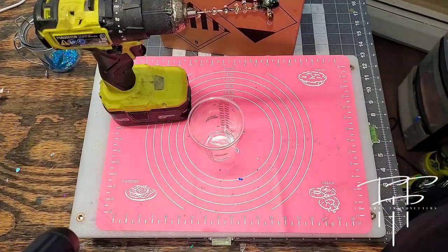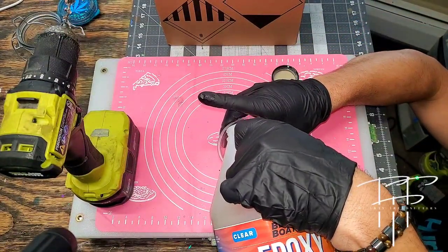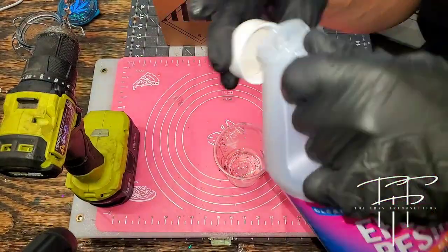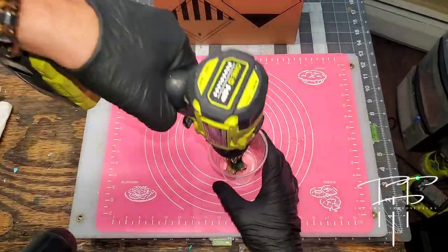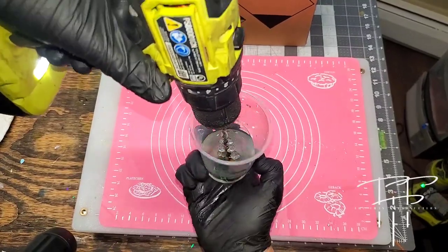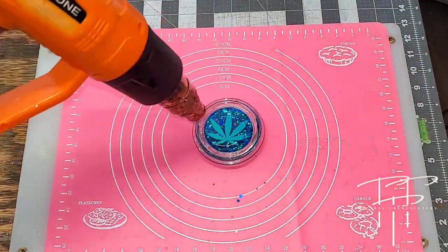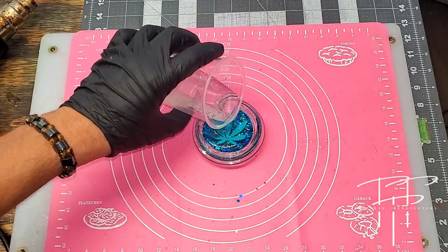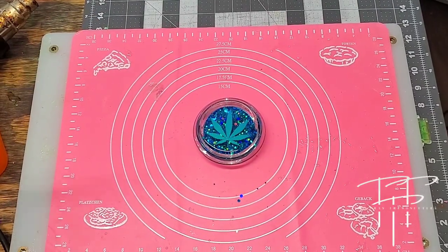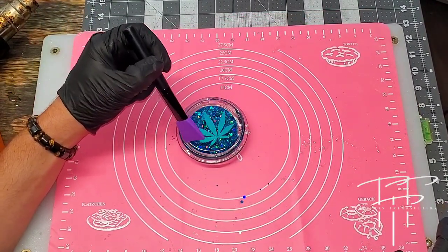Now it's time to mix up some more epoxy resin to dome the lid of the jar. You want to mix your epoxy 50/50 by volume, not weight. I use the little measuring marks on the side of the cup and then use a drill with a mixing attachment to mix it in a gentle motion forward and backward for three minutes. You always want to start with less — you can always add more. I like to add it, use heat to thin it out a little, use my torch to pop any bubbles, tilt it a bit to spread it, and then use the silicone Ouija brush to push the resin to the edges of the jar.